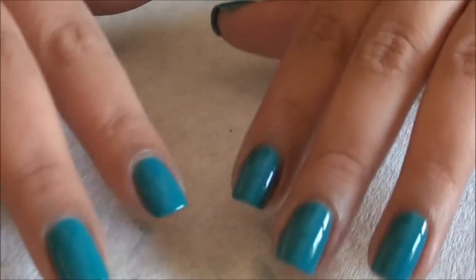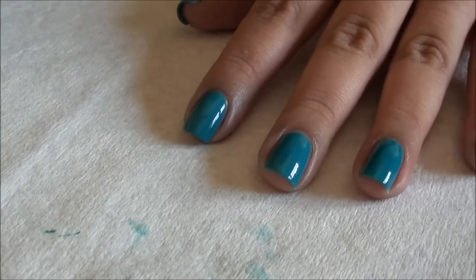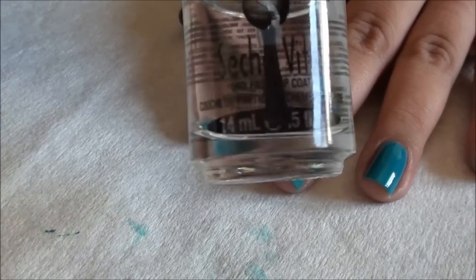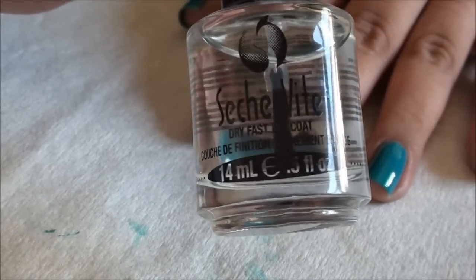Here we go — we are now ready for top coat. My favorite is Seche Vite — absolute favorite. If you're looking for a good fast-drying top coat, it is absolutely Seche Vite for me. See how simple that was — pretty looking nails.